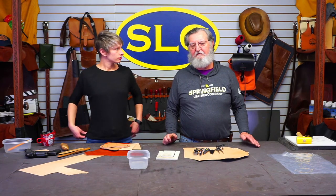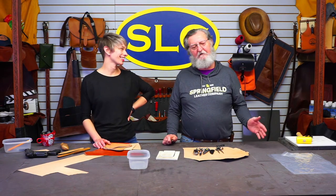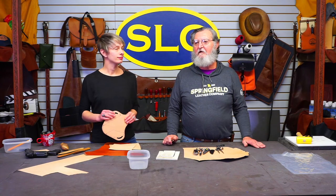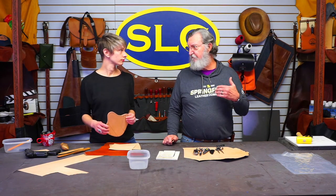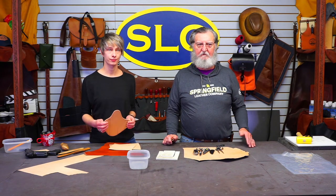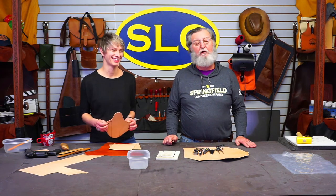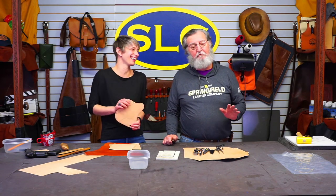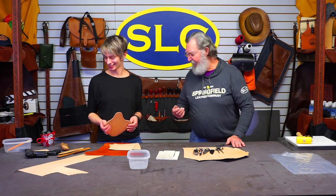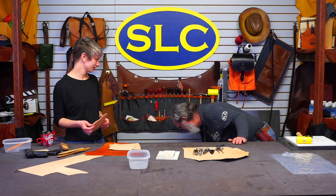As far as the wetting agent, it's just water — plain water. That's all we use. Warm water will work better; the leather will soak the water up a little bit faster. Cold water works too. Don't use hot water — we aren't trying to cook leather, we're just going to mold it. I've just got a bucket of plain clear water back here.